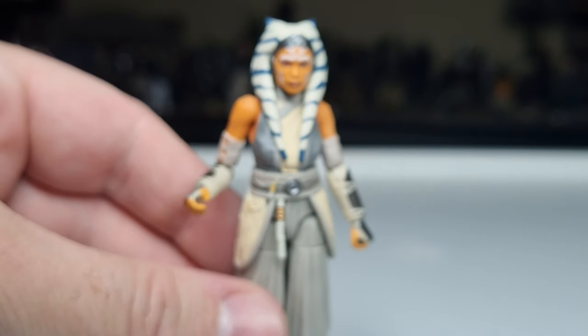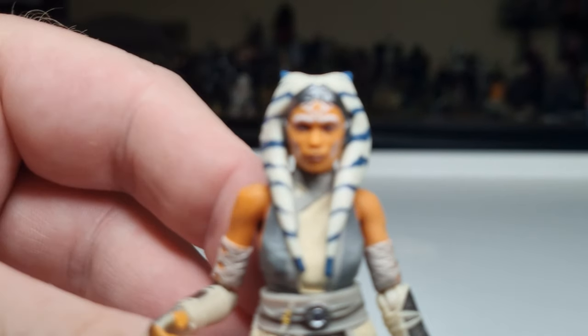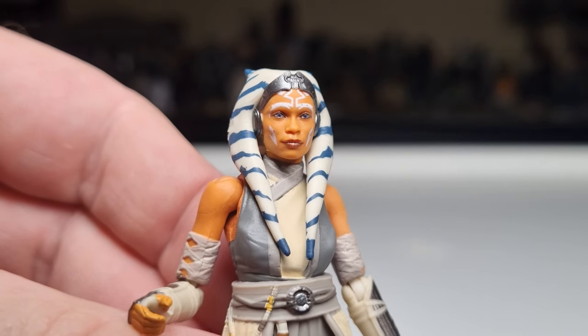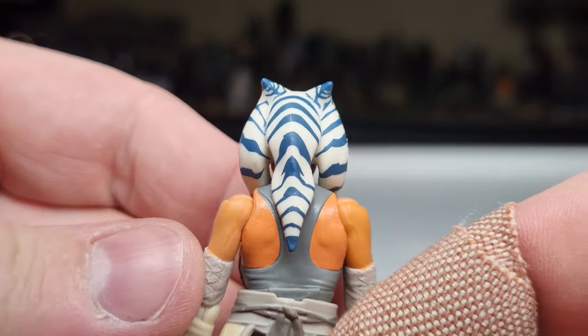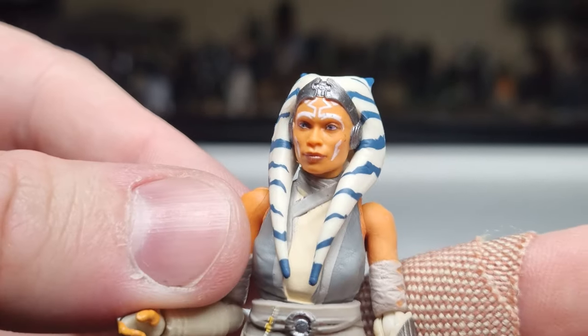The face sculpt — let's get a nice close-up look at that. Fantastic, they've done a really good job. This looks nice; the head tails are painted really nicely too, and the montrals at the top look good.